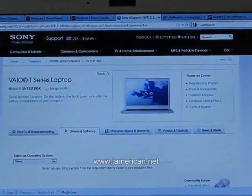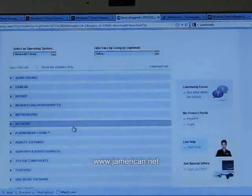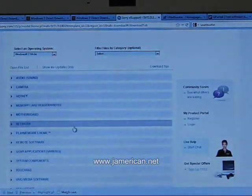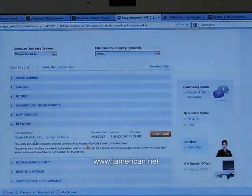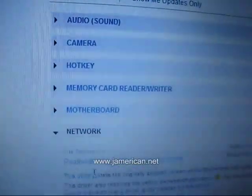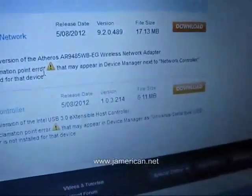Before you do any formatting or changing of your computer, you want to make sure you download the drivers for this laptop — at least a few of them so you can get back online. Because when you format this machine the only thing you're going to have access to is the USB ports on the side; everything else is disabled — Ethernet, SD card, everything. I recommend you download the Ethernet driver under network, called Realtek PCIe GBE Family Controller, which in Device Manager will be labeled as Ethernet Controller. If you don't have Ethernet access, download the Atheros wireless network adapter, labeled as Network Controller. Download both of those to give yourself access to the internet once you're back on Windows.